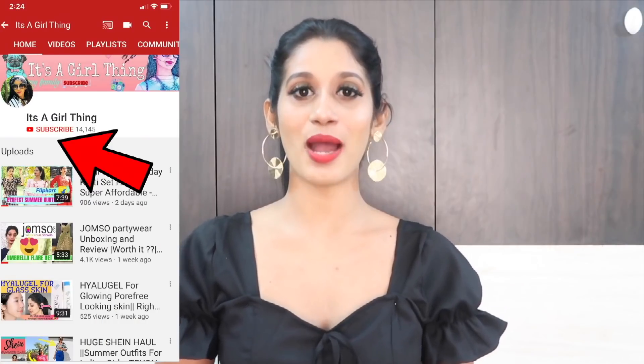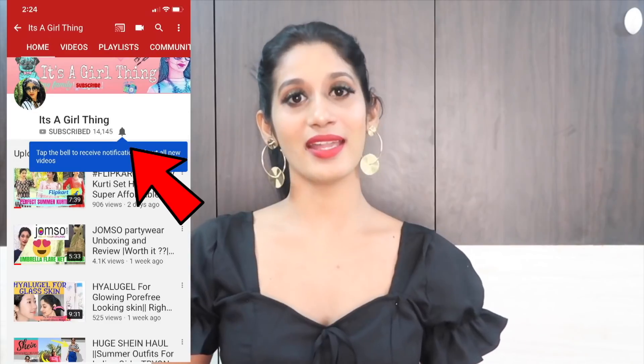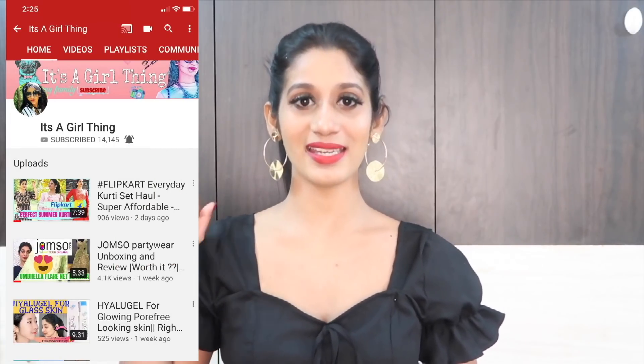I hope you liked today's review. If you liked this video, please like, comment, and share. I will see you in my next video — bye, take care!